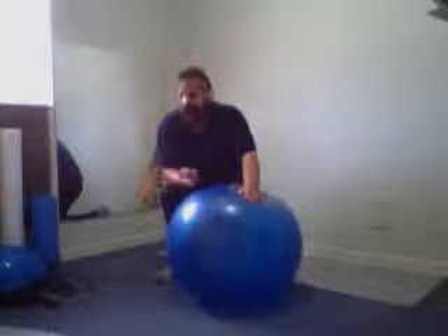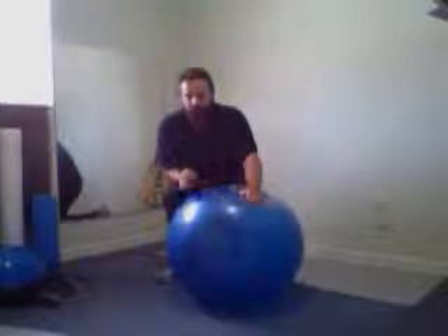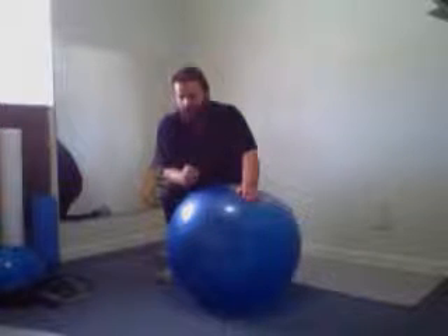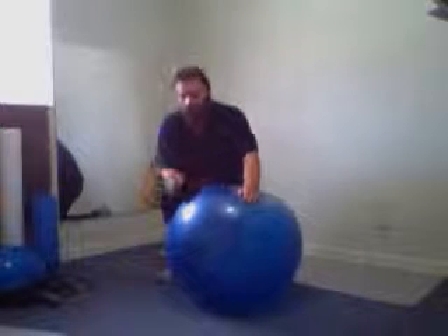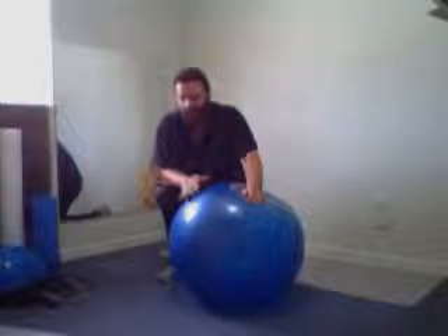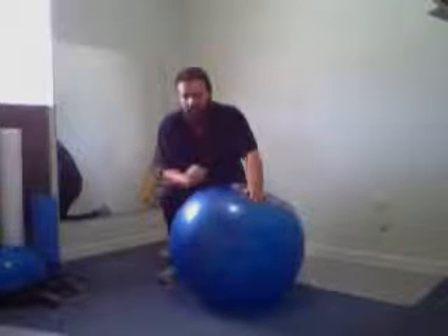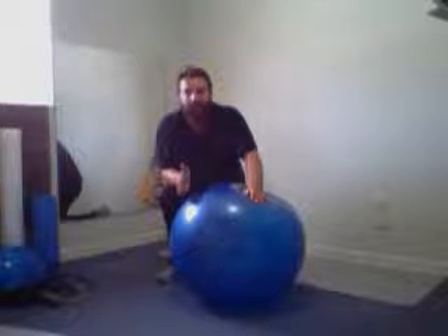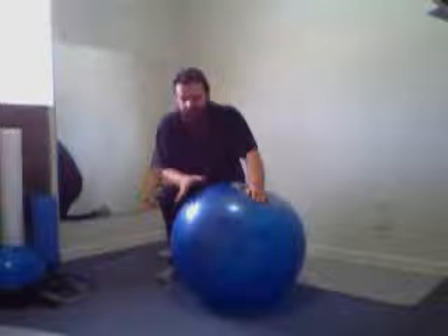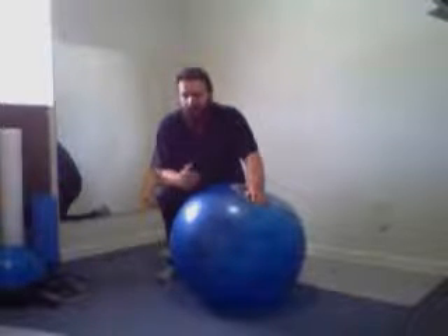Next time do two sets of 15 and one set of 10, see if you have a problem. As long as you continue to not have a problem, keep moving up to three sets of 15. Then go one set of 20 and two sets of 15, then two sets of 20 and one set of 15, then three sets of 20. By the time you hit three sets of 20, you should be doing the intermediate level of exercise. Don't go to the advanced level until you're at three sets of 20, and introduce that at that time.